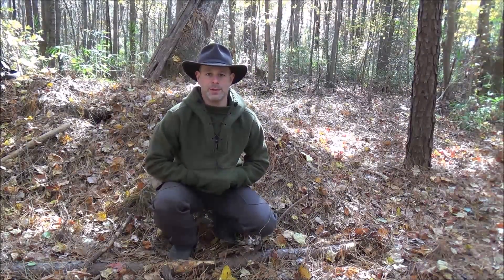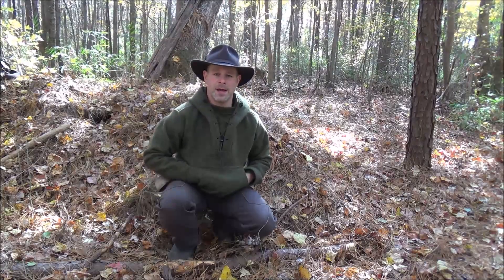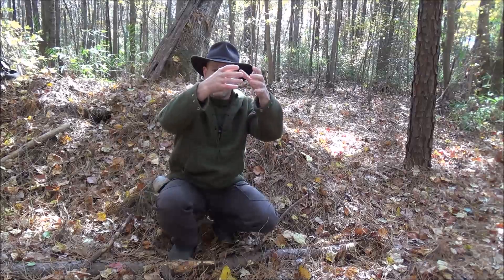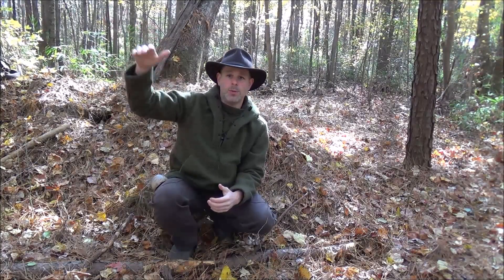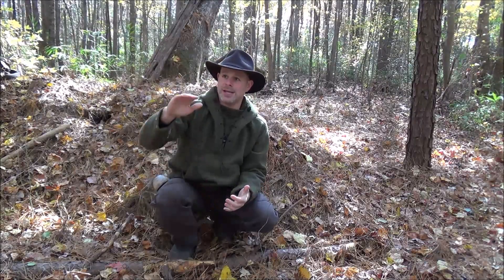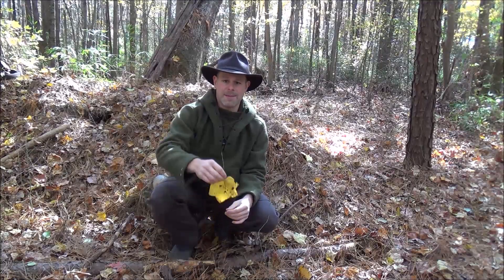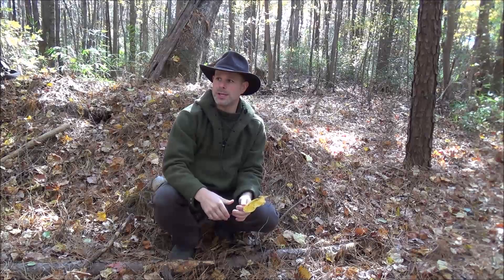I appreciate you taking the time to tune in for this quick look at the fall phase of a tulip poplar tree. Hopefully this will give you several things to consider when identifying these trees. Number one: keep in mind the tree shape — you'll have this long trunk with limbs concentrated near the top, so you'll see a lot of open space with no limbs below. You'll notice those little scar marks where it has dropped its lower limbs, and when you look at the bark and see that gray, elephant-skin look, that's another telltale sign. In fall when leaves have fallen, if you look at the forest floor and see lots of these distinctive leaves, you'll know there's a tulip poplar nearby.